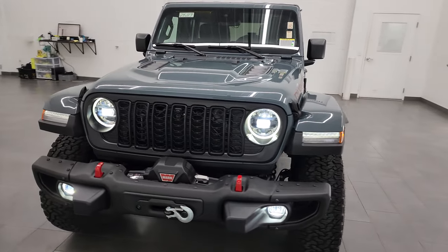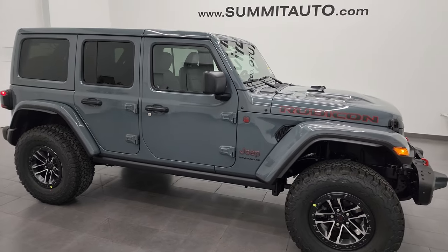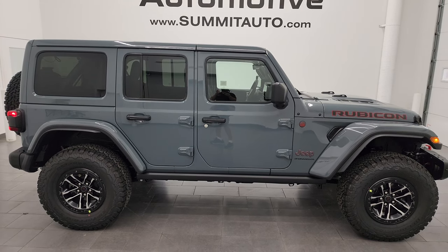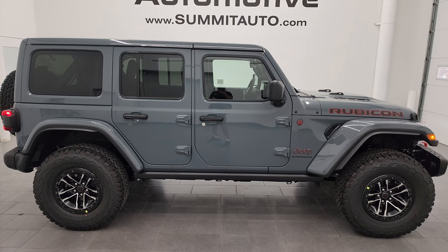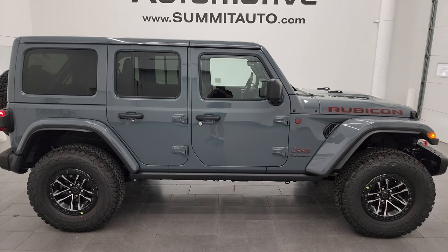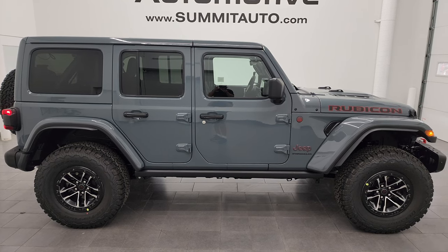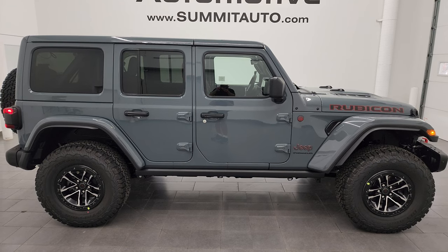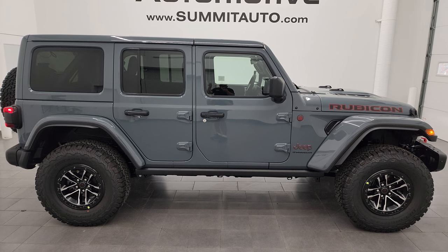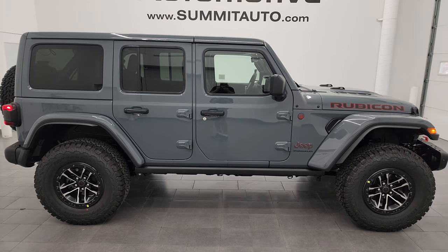Thank you for checking out the video. If you like it, subscribe to the channel — youtube.com/summitauto — and put any comments, questions, concerns, or scathing rebuttals in the comments below. Total MSRP is $71,825 — check the description for pricing with rebates. We have over 450 Wrangler videos and over 8,000 videos total. Links in the corners: subscribe upper left, more Wrangler videos upper right, how to take your hard top off lower left, and how to take your doors off lower right. Check us out at summitauto.com for full pictures and descriptions of all 550+ vehicles.